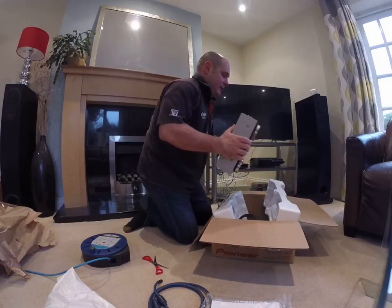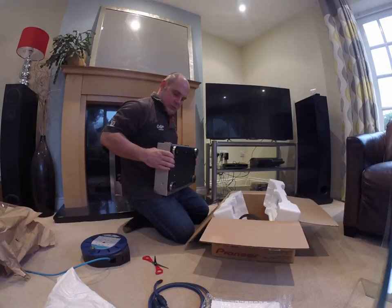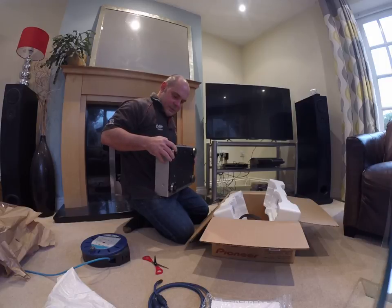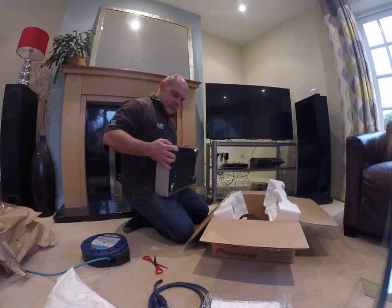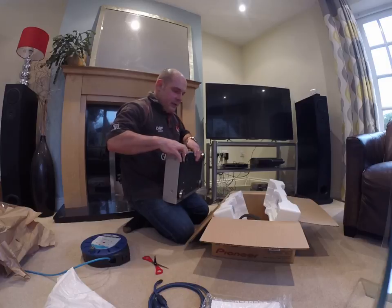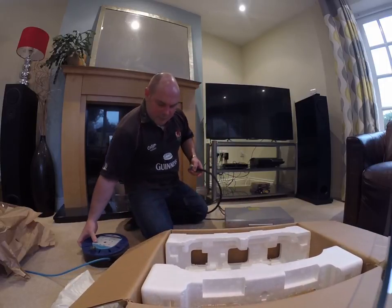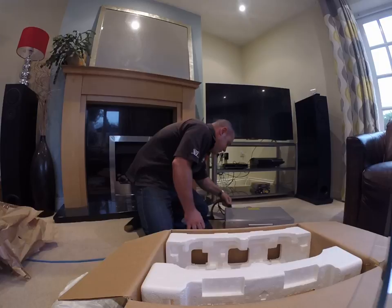Oh, the player turned out — here it comes. Okay. There's some damage around the HDMI port, but I presume that was pre-existing. I've plugged in an extension lead so I can just plug in the power cable. We'll find a DVD to put in it in a second. Power it up.